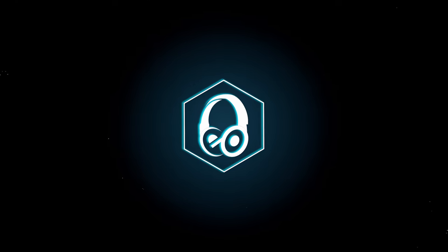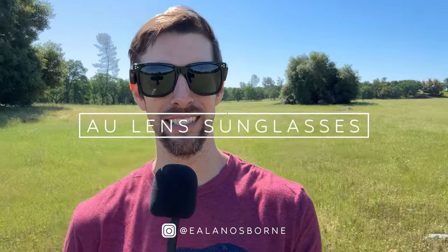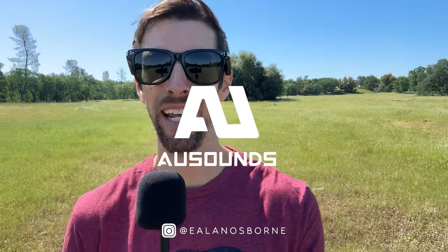What do they sound like? Are they going to be a nuisance to people all around me? Let's answer those questions, shall we? Some of you might be wondering, what the heck are these sunglasses? Well, they are the AU Lens sunglasses from AU Sounds.